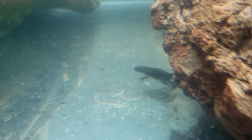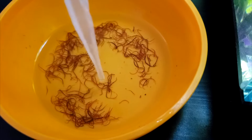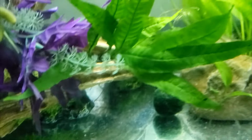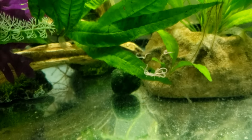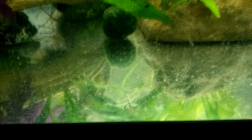Another good food option is live worms. You can drop some in the tank and let the frogs find them, or you can feed the frogs individually with a pipette. When using a pipette, you have to try to time your release to coincide with the frog's lunge. This is tricky to accomplish and will inevitably lead to worms dropped on the tank floor.